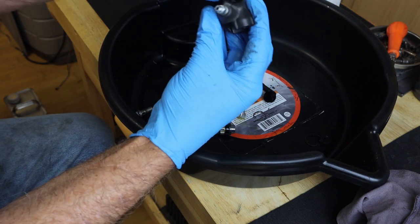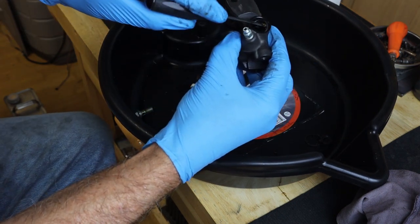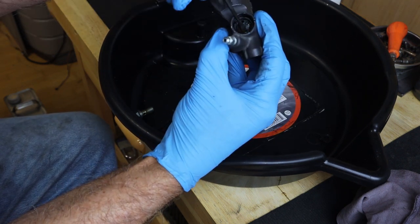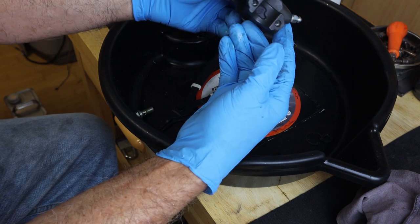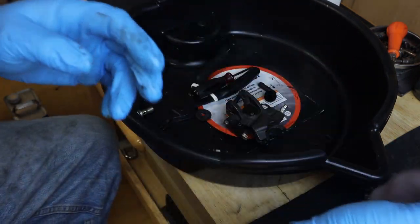There's an O-ring in here. Yep, there's an O-ring right there, so we're going to remove that. There's a lot of crud in there, so it's a good thing we're cleaning this. We need to go get a cross-point screwdriver.